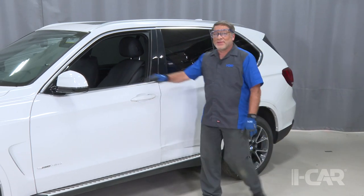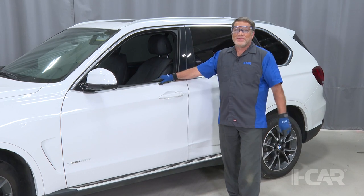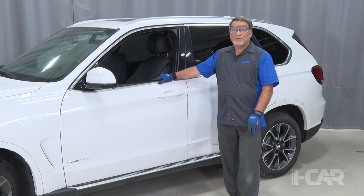Hi, I'm Jeff Poole at the iCard Tech Center in Appleton, Wisconsin. We were recently working on this BMW detrimming some of the interior and we noticed something rather unique about the seat belt tensioner on the front seat belts.